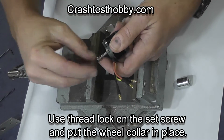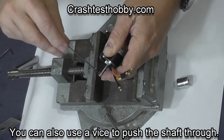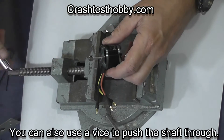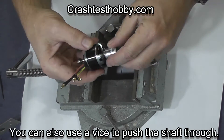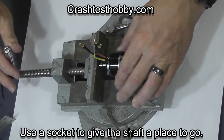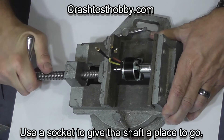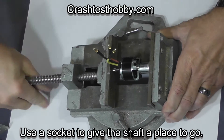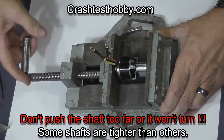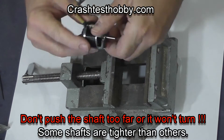Now I'm going to show you how to use a vise to do the same thing. In this case I'm putting the wheel collar in place first — it doesn't matter when you do it — and I'm using a socket in order to give the shaft a place to go as I tighten it in the vise. This particular motor was very tight and it took a little bit of pressure to push it through, but make sure you don't push the shaft too far or the motor will get tightened up so much it won't turn.